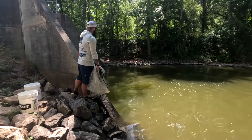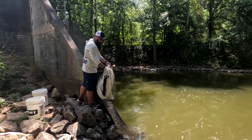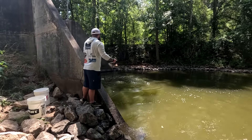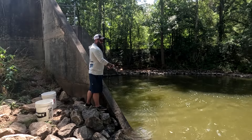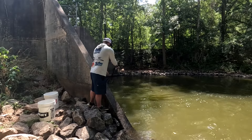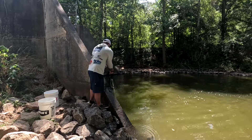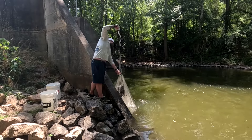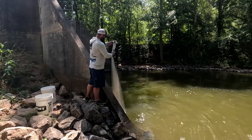Looking across the spillway, we can see there's a little swirl over there created by the current coming out, so we're going to try to target that little swirl on the other side. Nothing in that throw, but with perseverance we will keep trying.